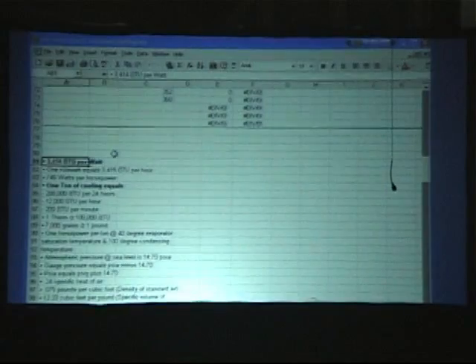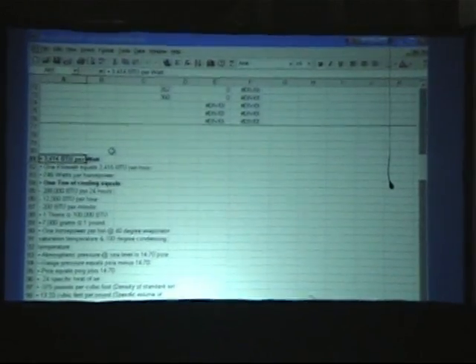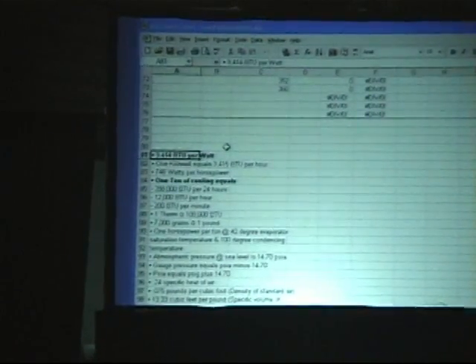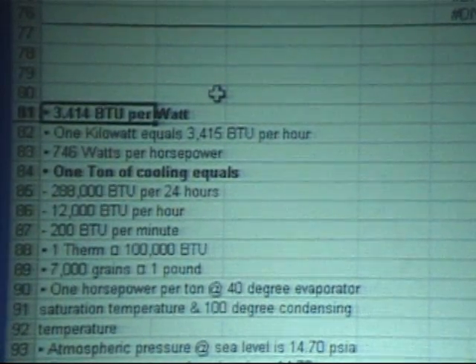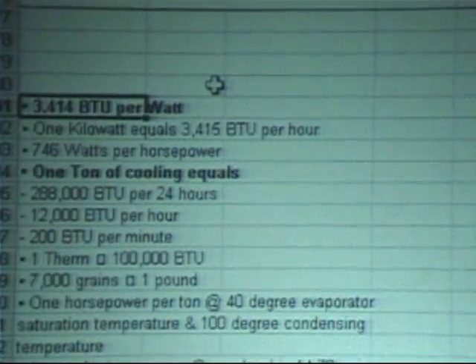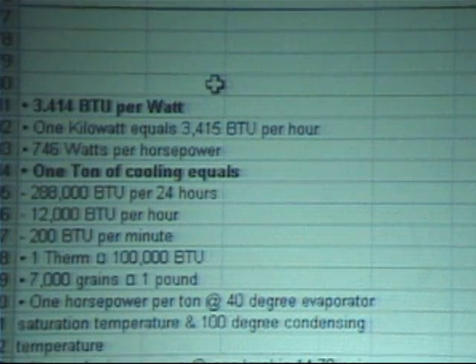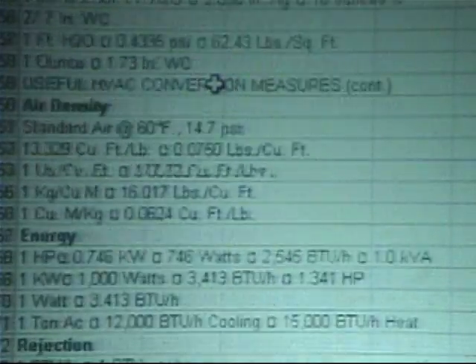Now the next bit — I will put up a spreadsheet to show you how these numbers can help us optimize the system. Quick walkthrough on the spreadsheet; we'll zoom in for part of this. Here are just some standard values that go into the equations — a whole bunch of things I copied off the internet, a textbook, whatever was needed.